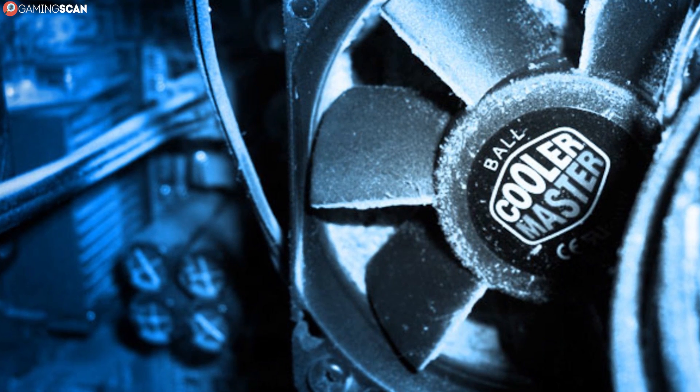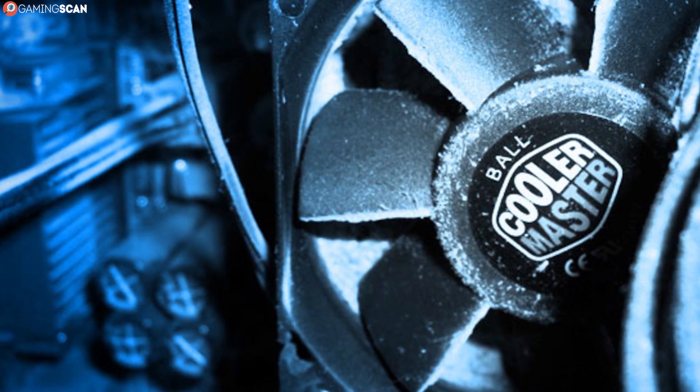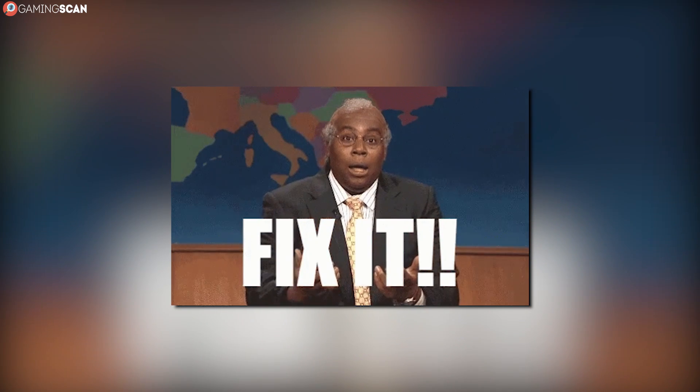The second thing to look out for is silence. A fan should not be sitting idly while the laptop is overheating. So if there's no noise whatsoever, then the fan in question is already broken and needs replacing.